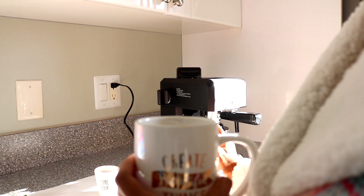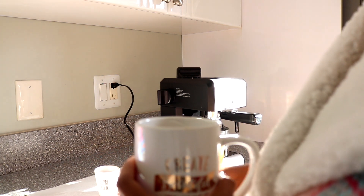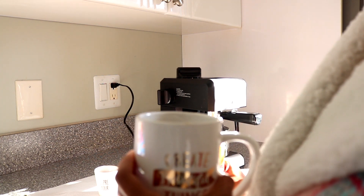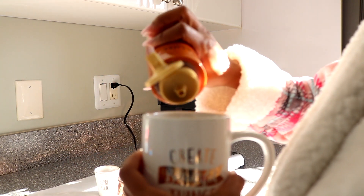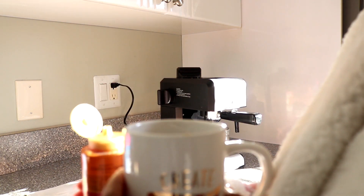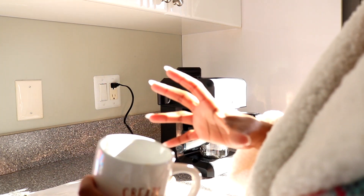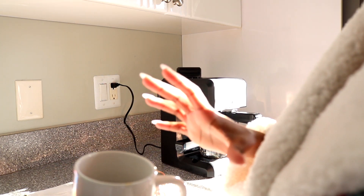I just want that caramel to sit in there for a while until I'm actually ready to steam my milk. It's going to definitely make it sweeter, and I love a sweet latte. So that's done — I'm just going to let the espresso soak up all of the caramel.